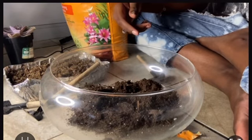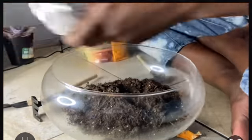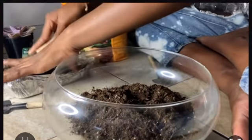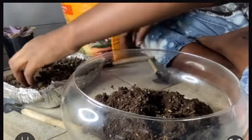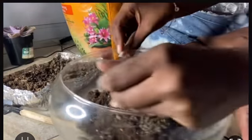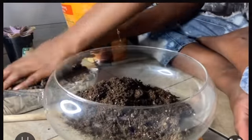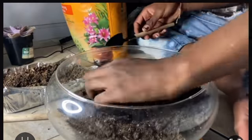I started off by putting in cactus mix dirt, something like that. Then I grabbed some recycled potting soil and mixed that in because it was a little hard. I put it in the pot and mixed it up. If you see something I'm doing wrong or any errors, please let me know in the comments.